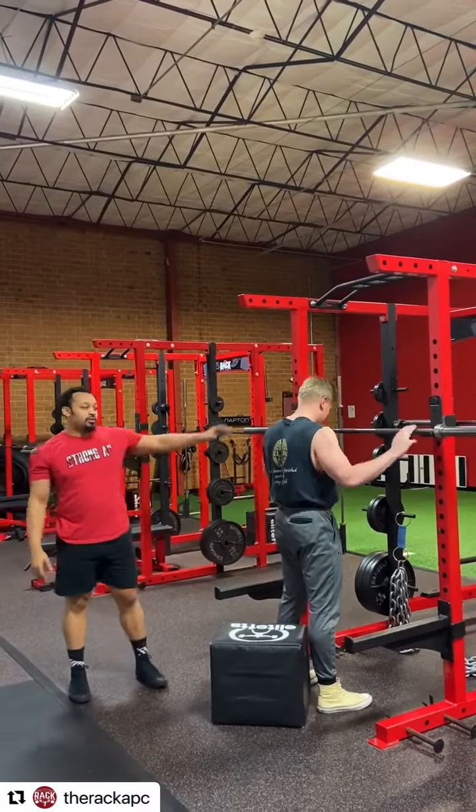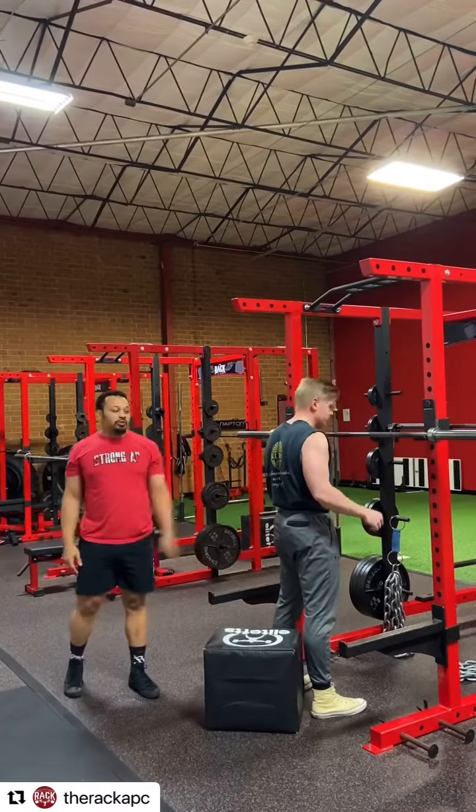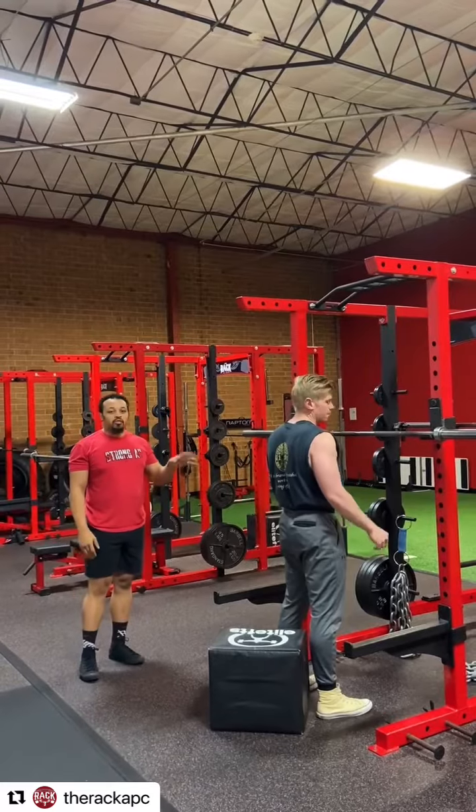Hello everybody, Coach Khalil here. I'm going to use John today to demonstrate. We're going to go over squat technique for athletes.